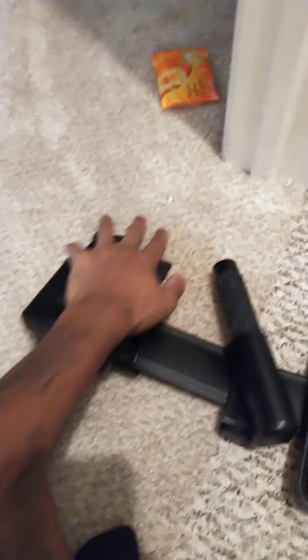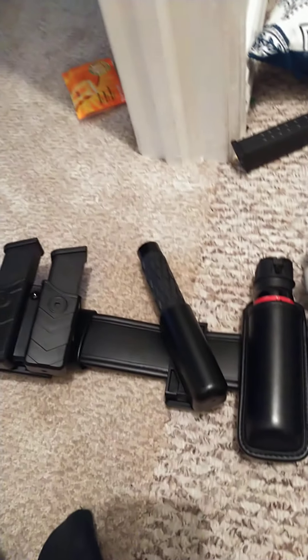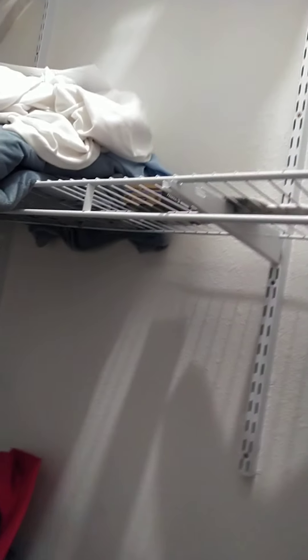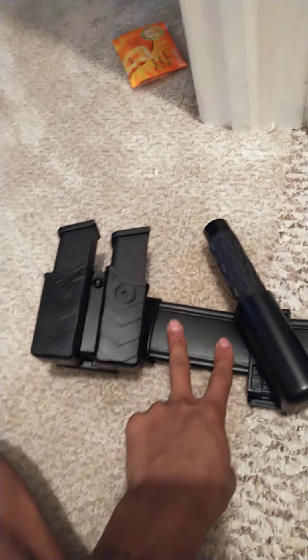Here is my mag pouch. I love this mag pouch because if I'm running after someone and I happen to trip and fall, I don't have to worry about my mags falling out and me losing a mag. They just go in there just like that. Of course you can see there's nothing in there — all my bullets are in that box right there — but I'm not going to put them in while it's just sitting here.